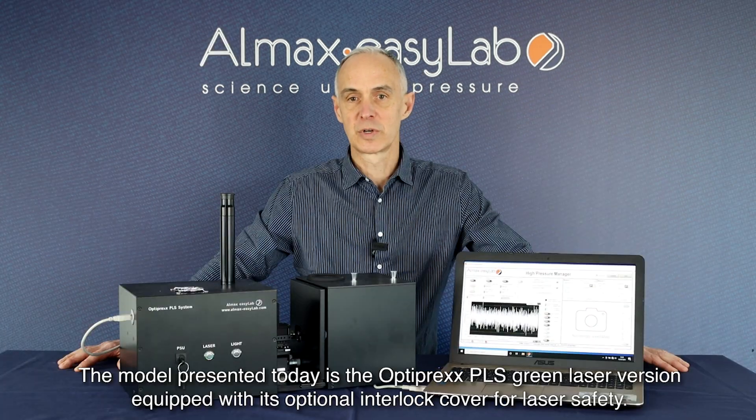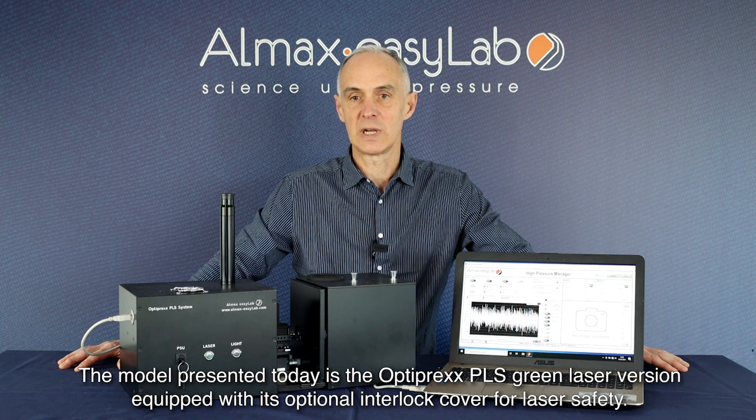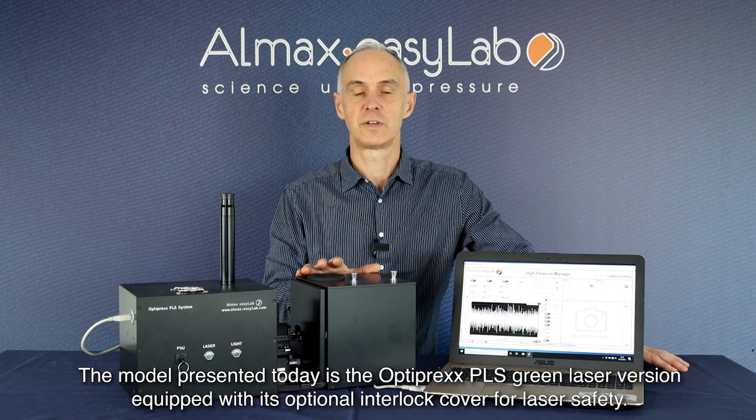The Optiprex PLS, or photoluminescence system, enables you to carry out this measurement in an all-contained solution in the comfort of your laboratory. The model presented today is the Optiprex PLS green laser version, equipped with its optional interlock cover for laser safety.